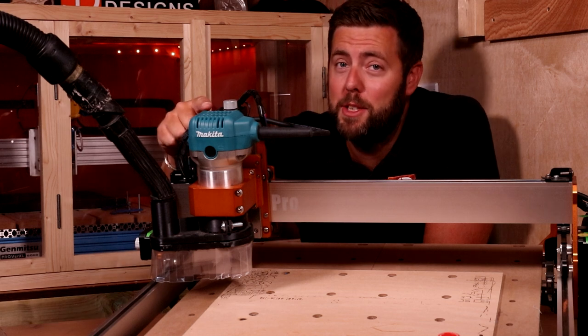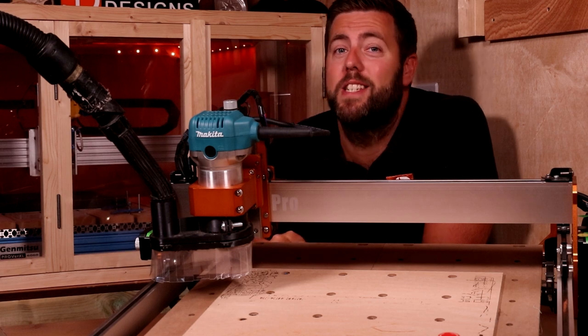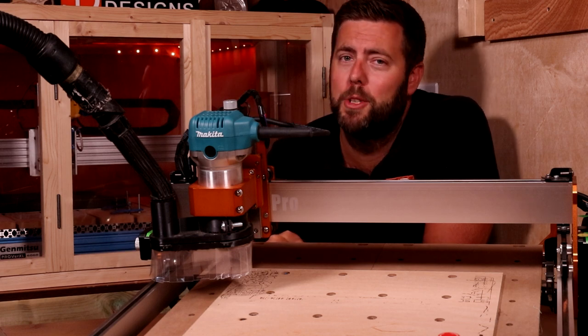If you ever have to manually turn your router on or your dust extraction, this device is definitely going to make your life much easier.